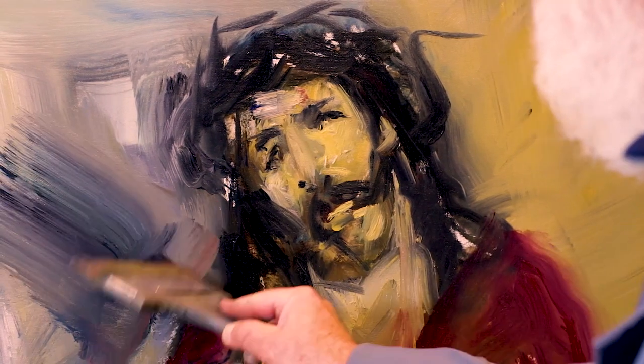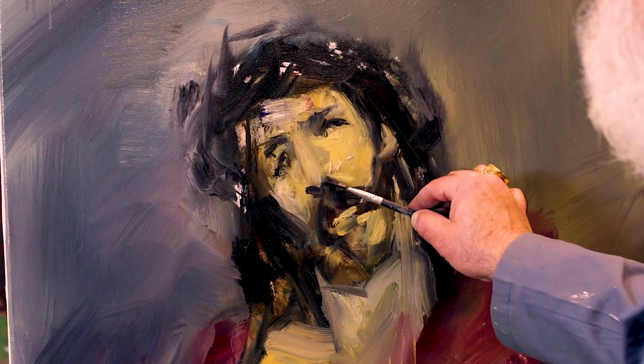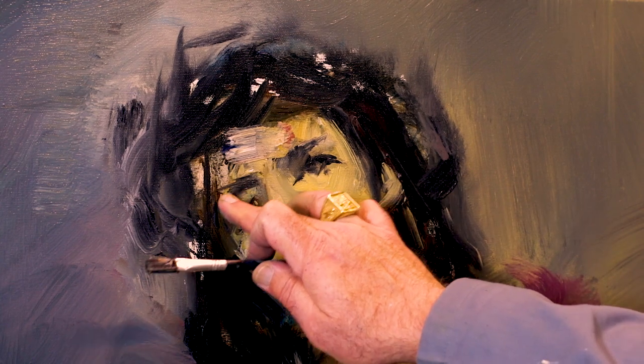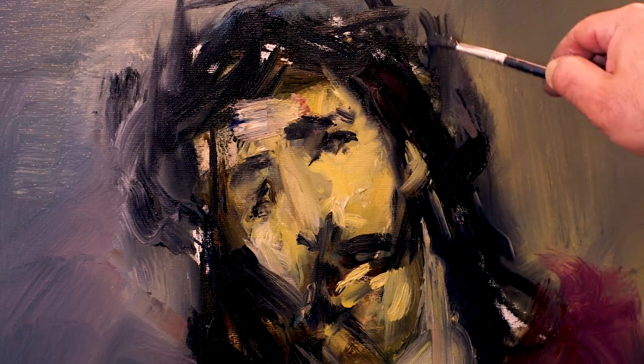Lo que estoy haciendo ahora es ir cubriendo un poquito el fondo, lo que son grises, y encajando esa figura. El resultado final nunca lo sé, porque hay muchísima improvisación, como podéis ver en mi pintura. Hay una referencia que la tengo al lado, sobre una fotografía, pero siempre voy improvisando de forma que no copio nada, sino que surge.